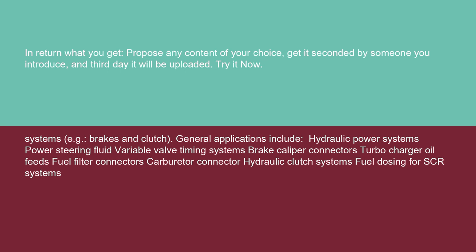General applications include hydraulic power systems, power steering fluid, variable valve timing systems, brake caliper connectors, turbocharger oil feeds, fuel filter connectors, carburetor connectors, hydraulic clutch systems, and fuel dosing for SCR systems.